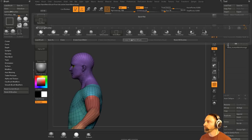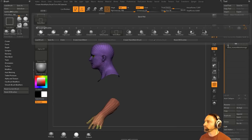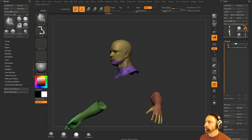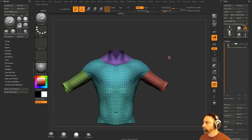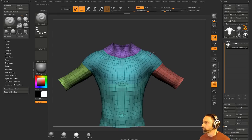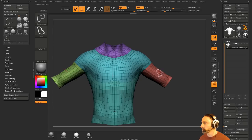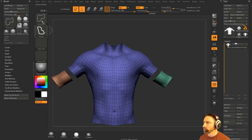Hey everybody, thanks for showing up. I'm going to do a little — let's go ahead and slice through here where the neck should be, take this piece too. There we go. We'll do a delete hidden and turn off double. Let's grab our select lasso, hit X to go across X symmetry, take this here, do an auto groups, and get rid of these polygroups.